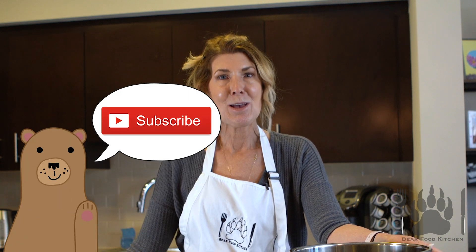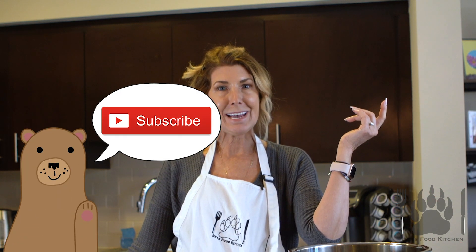Hi and welcome to Bear Food Kitchen where we make easy meals with the Instapot. My name is Tina Bear, and if you are new to our channel, like, subscribe, comment. We love to hear what you have to say.